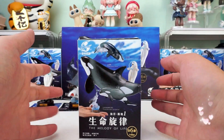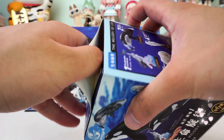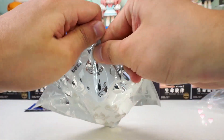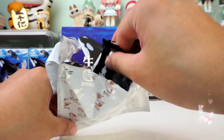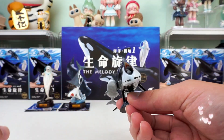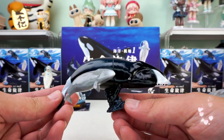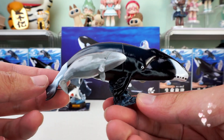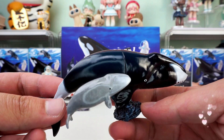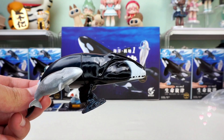Come on, no more waiting, let's open it up and appreciate it. A family group — it's a Balaena mysticetus with a baby, teaching its young to hunt. The designer knows a lot. The color of the baby Balaena mysticetus is very different from that of the adult. Every detail is handled perfectly.